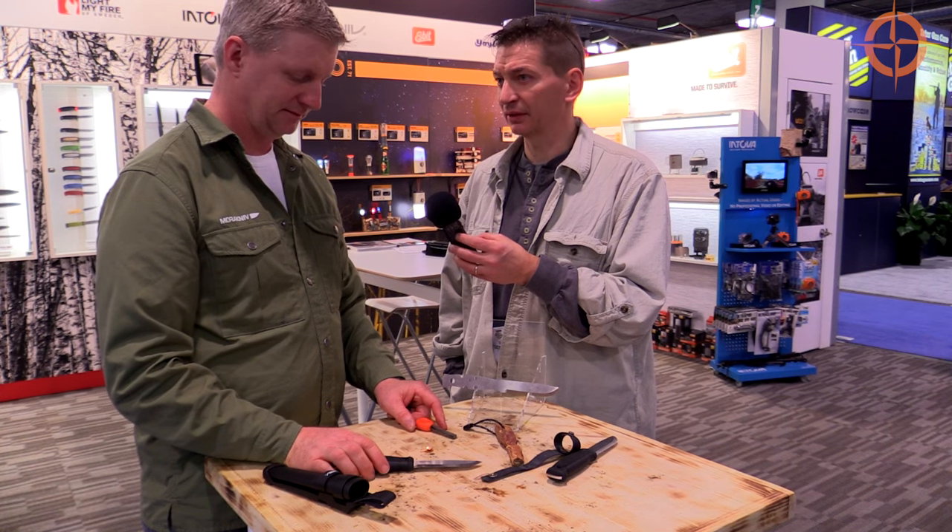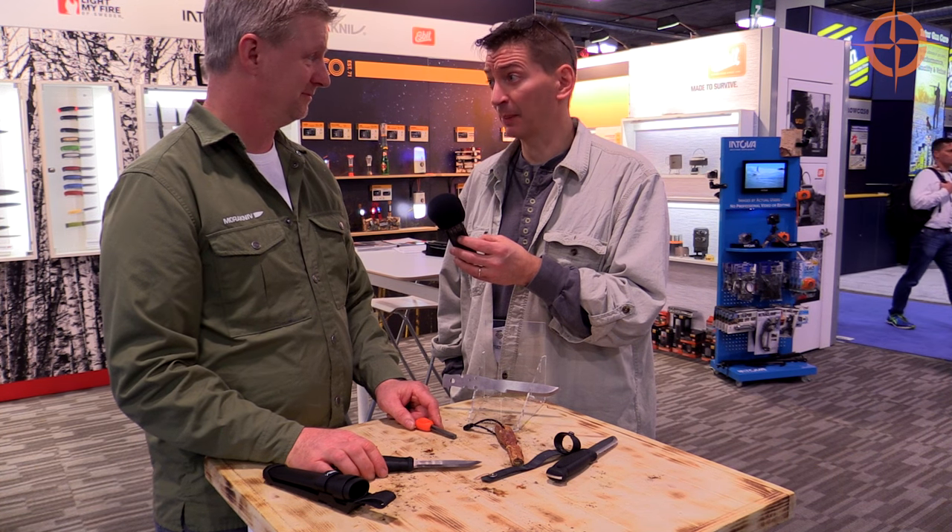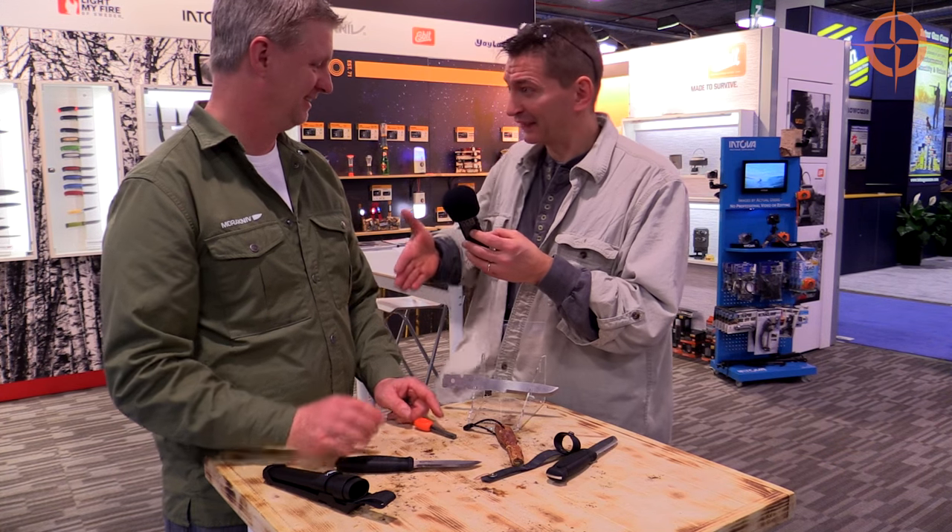Hey, here's a new Mora knife — it's full tang and it costs a hundred dollars. I think you filled in the gaps for us. Excellent. I appreciate your time, David. Thanks, Ken.